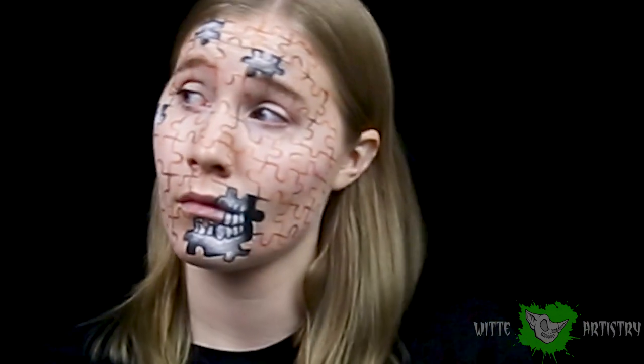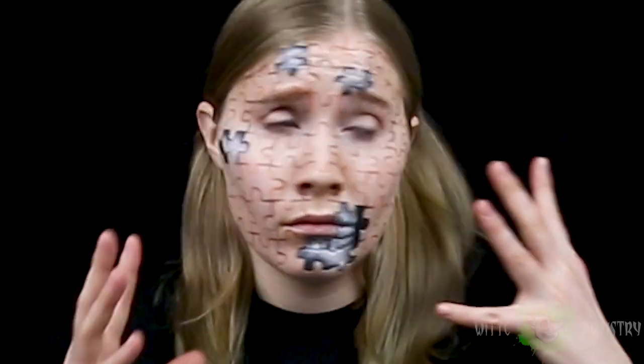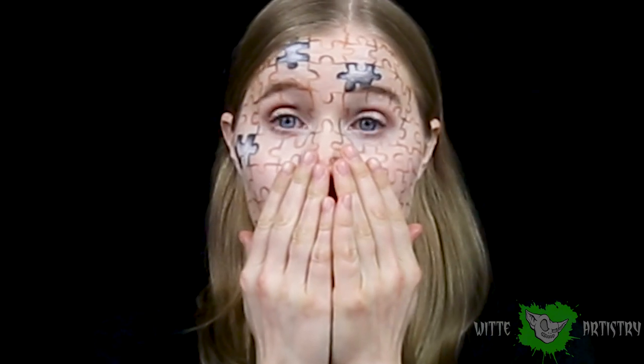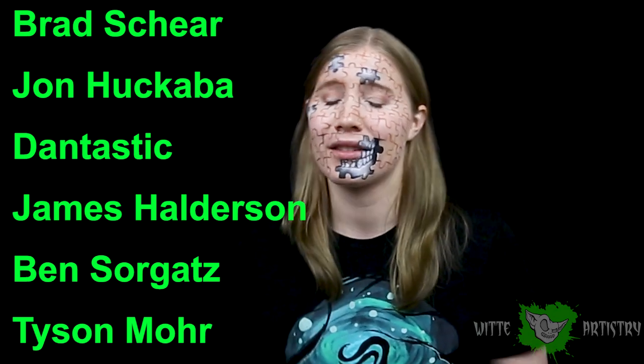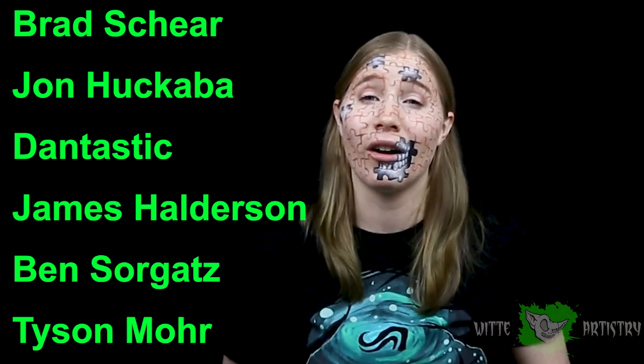And you are all done! Let your hair down and be fabulous. I really hope you guys enjoyed this — please let me know what you thought in the comments below. I really want to do some more illusions, so if you have any crazy cool ideas please let me know in the comments. Love you guys, thank you so much for sticking to the end of this video. I had a lot of fun creating this, mainly because I was watching a really funny comedian — which isn't the greatest combination when painting really detailed lines, but oh well. If you're new here, please hit that subscribe button and the bell so you don't miss any new videos. Huge shout out to my wonderful Patreon producers: Bradley, Sheer, John Huckabah, Dantastic, Benjamin Sorgatz, Tyson Moore, and James Holderson — I love you guys and I will see you all in the next video.